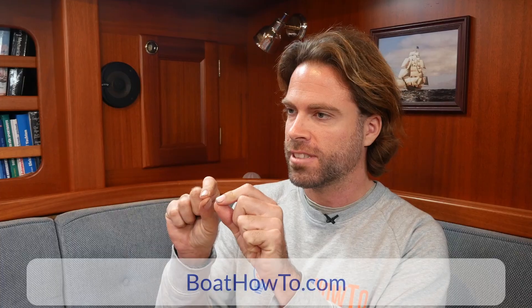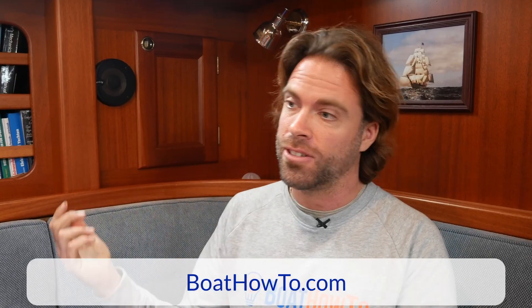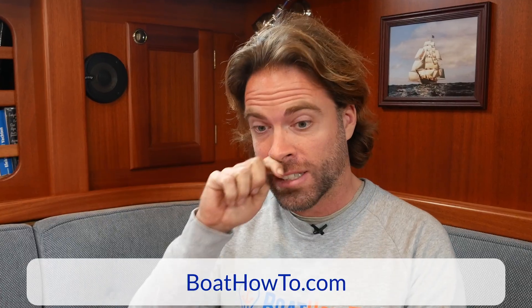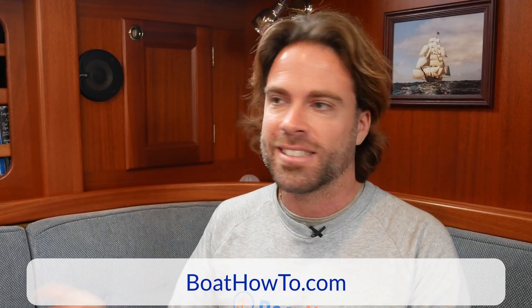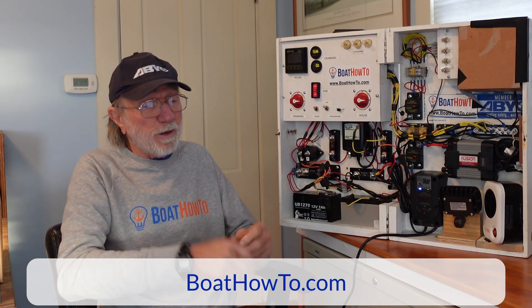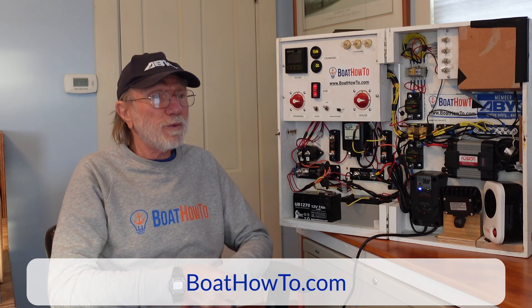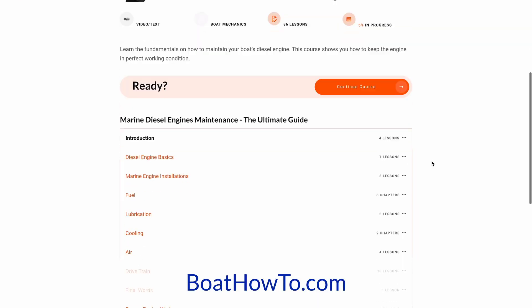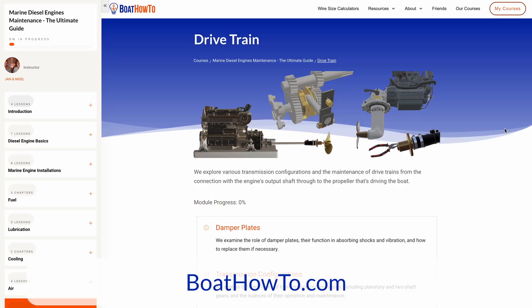It might also be a good idea to use a multimeter and test the resistance between the anode and the sail drive, to see if there is a connection. If you notice there's no connection — a very high resistance — then that's the problem. Of course, the boat has to be out of the water to do that, but yes — after fitting the anode, go ahead and make sure it really is doing its job.